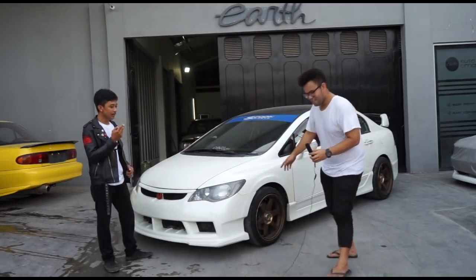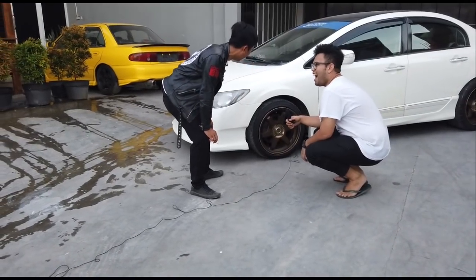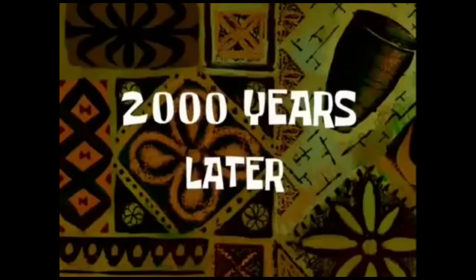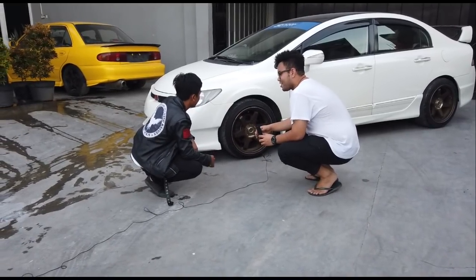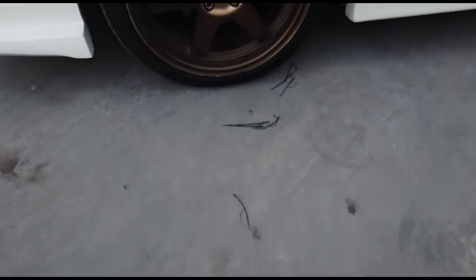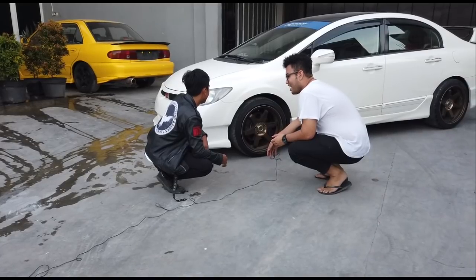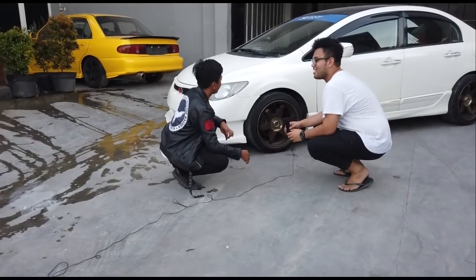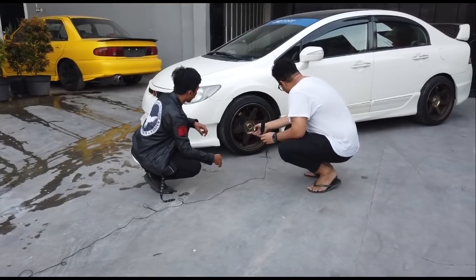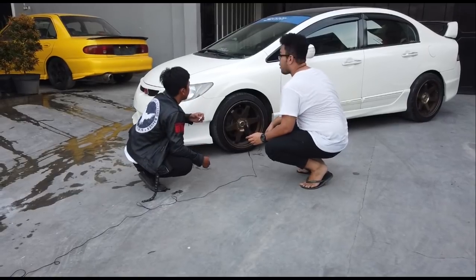Let's look at the wheels. What wheels are you using? T37, ring 17. Width? Front width 8, rear 9. Offset? Around 4, 2, 3.8. Using Ciles tires. Front is 225/40, rear is 245/35.